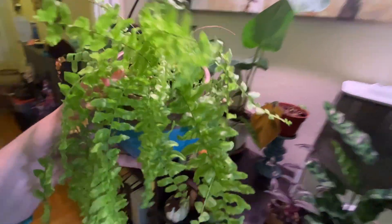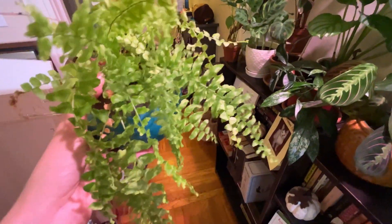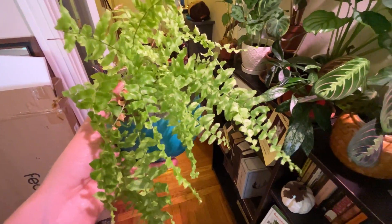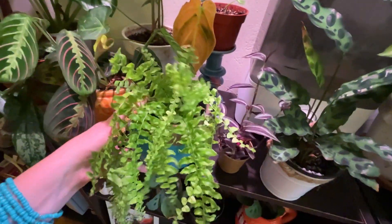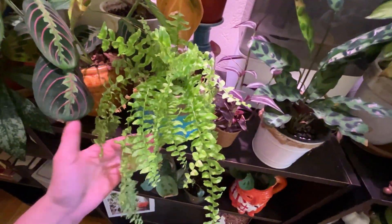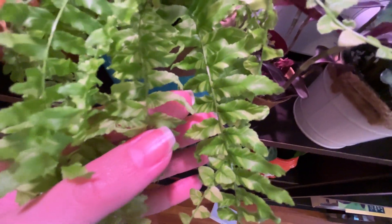And then my tiger fern. You cannot really see her variegation at the moment, but I promise she is — not variegated, but stripy. Like a tiger. That's why they call it a tiger fern. It's just so pretty.